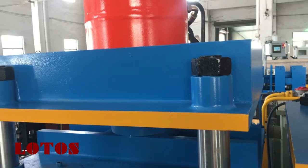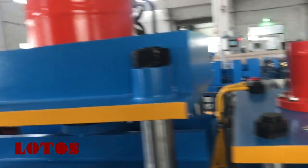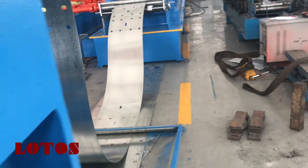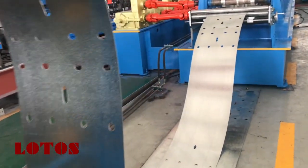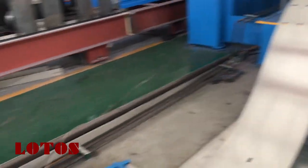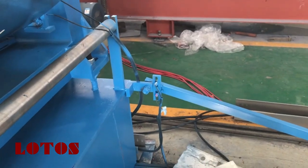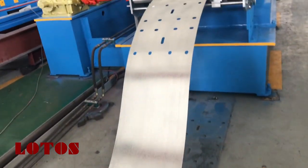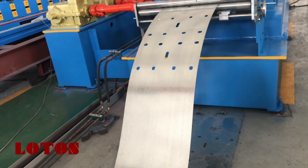This machine has more than 450 kW of total power. Here you can check the material — we have some sensors here to make sure the material feed is sufficient for the roll forming speed.